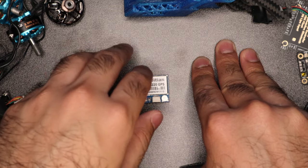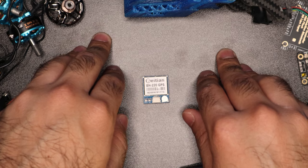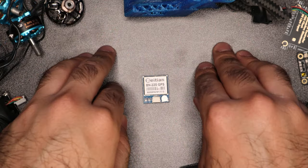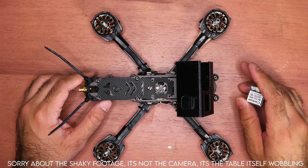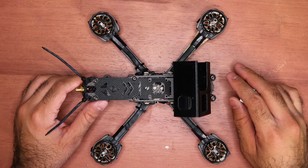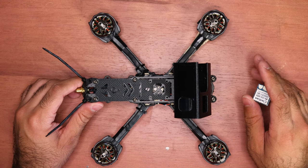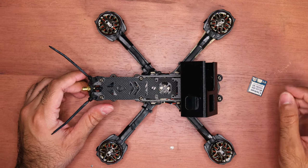Let's hop over to the workbench and actually put this together. I'll introduce you to what each of the wires do and where you should place it on your drone, which pads you should solder it to, and everything. Now that I'm on my workbench, the audio might not sound as clear because the mic is a little distant, but I'm going to try my best to speak loud so you can get all the information you need.